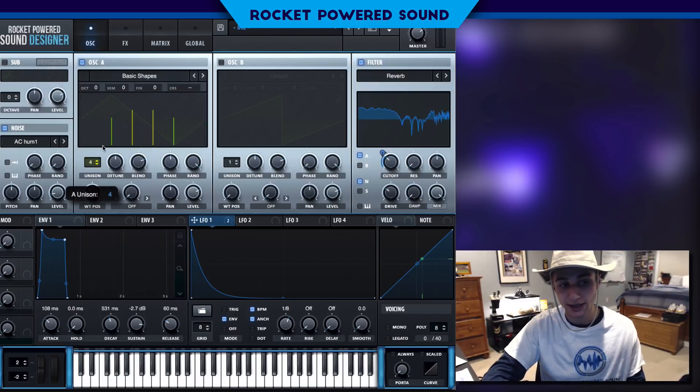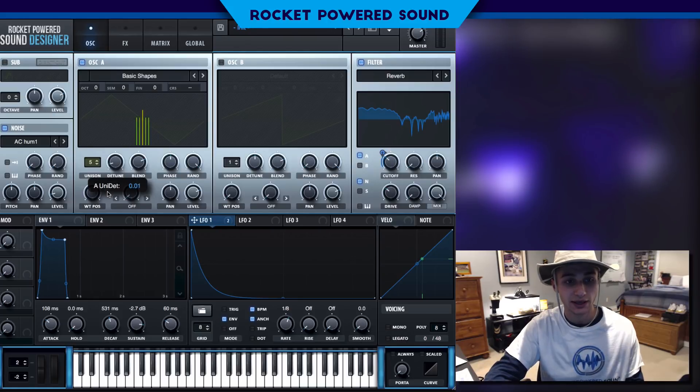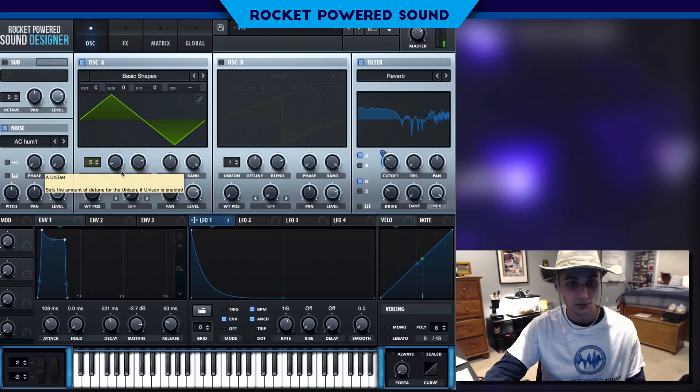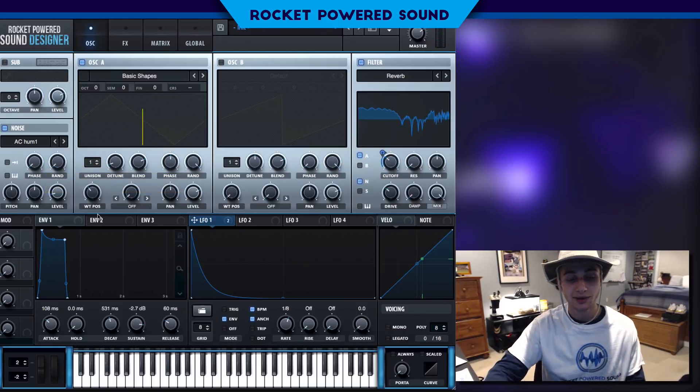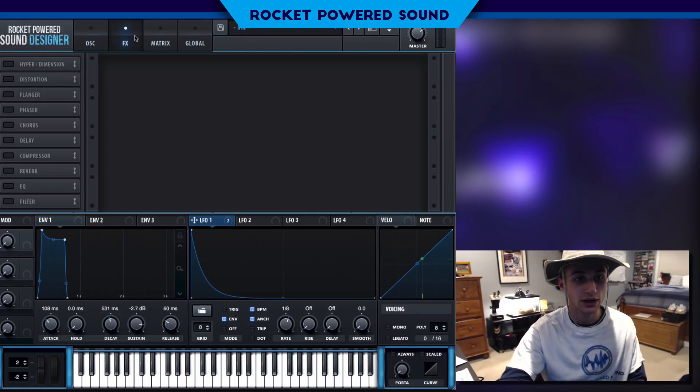We need a little bit more space — put the unison up to 5, so we have about 5 voices playing at a singular time. Turn the detune down so we don't have a ton of mixed pitch. I'm actually not a fan of that stereo width — it's up to you whether you choose to use that or not.